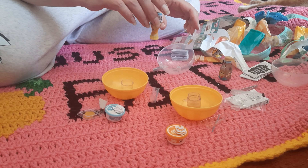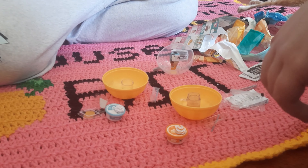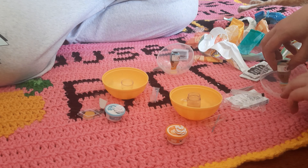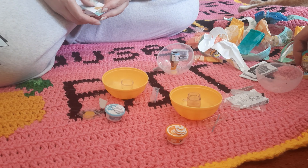Put mine upside down so it drains down while the other one's sitting, so that it can pour out easier next time. For now we just have to wait another 5-10 minutes — see you soon.